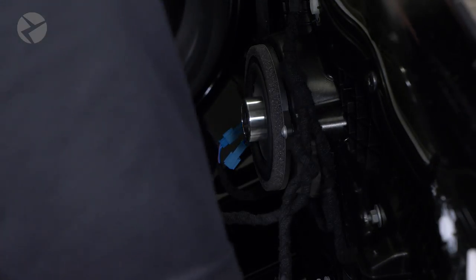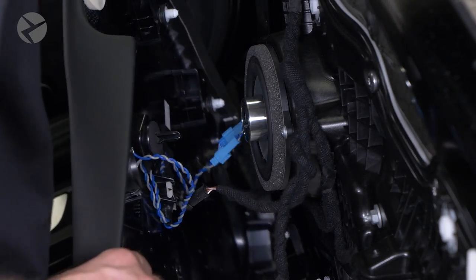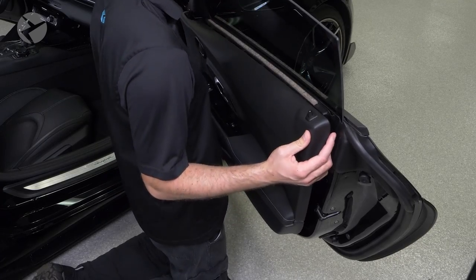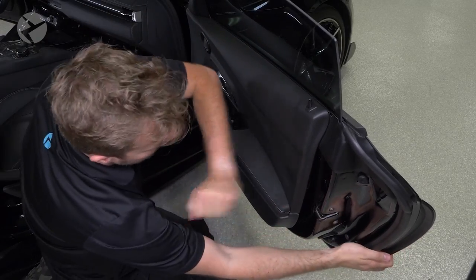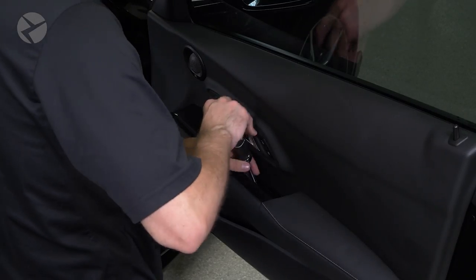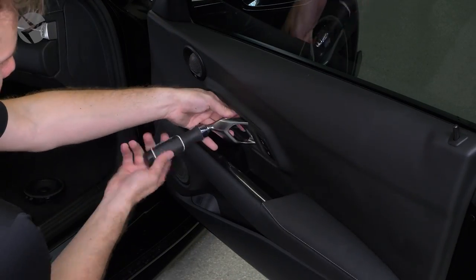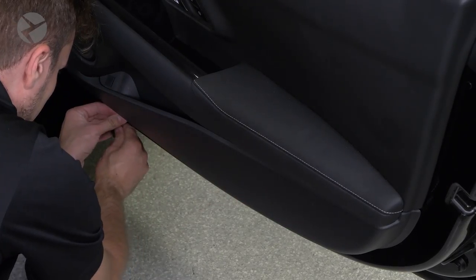Plug the tweeter into TW out of the crossover harness, then reconnect everything you unplugged. Put the handle cable back and pop the door panel back on. Screw in the three screws, put the cover plates back on, and rotate the locking tabs at the base of the door to finish this portion of the installation.